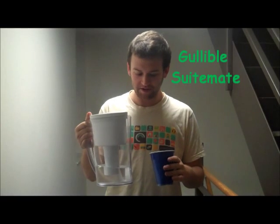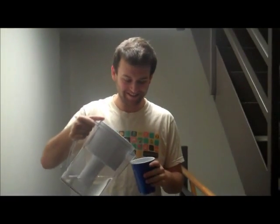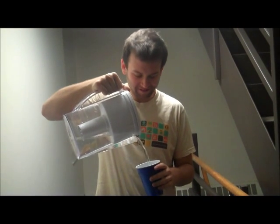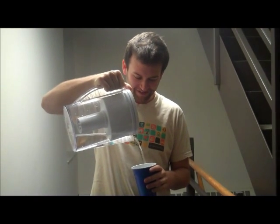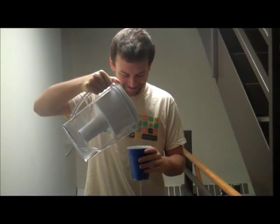All right, so I just fill up the cup. It can hold a lot of water. Oh! No! No! No!